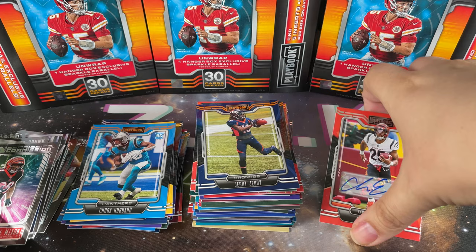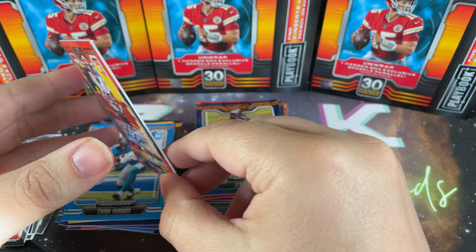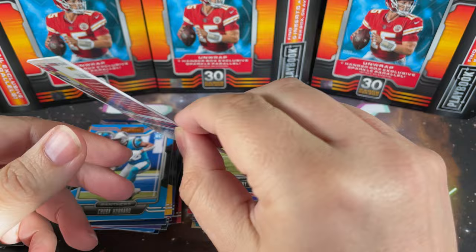That really turned into a pretty awesome opening. I was already impressed with how great these cards look, but getting a rookie auto - that is fantastic! Anyway, that's the end of the video. I appreciate you guys spending your time with me - as always like, comment, subscribe, all that good stuff. I'll see you guys next time, peace!